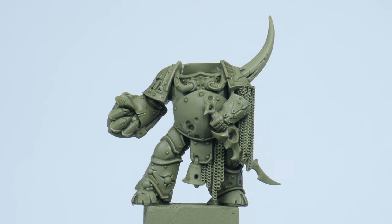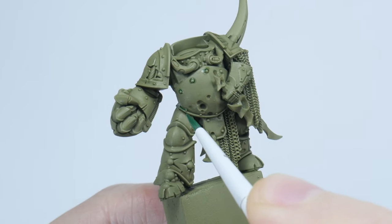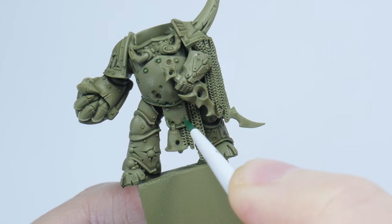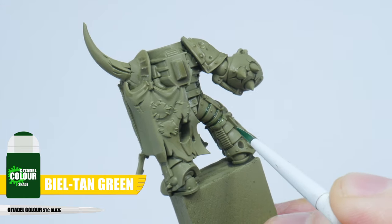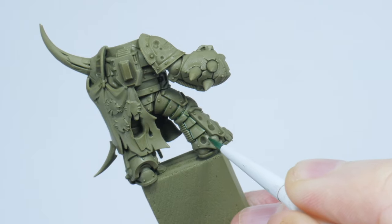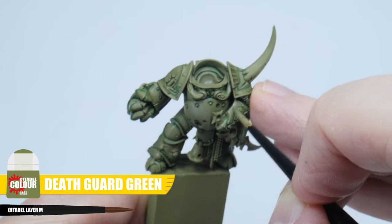Now we want to define all those details in the armour some more, making them easier to see, and to do this we're going to be using a recessed shade. A recessed shade is done by painting a darker shade or colour directly into the recessed panel lines and shallow details of a miniature. This allows us to create that definition without affecting the main colour, like an all-over wash would. For the recessed shade on our Plague Marine I'm using Biel-Tan Green, and I find using a glaze brush is perfect for the job. It gives us more control as we don't have to worry about overloading the brush with shade, and it's able to get into all the smaller details that can be difficult for a larger brush. If you're a bit messy don't worry, you can always neaten up any mistakes as we go along with some of that Death Guard Green from the pot like we talked about.